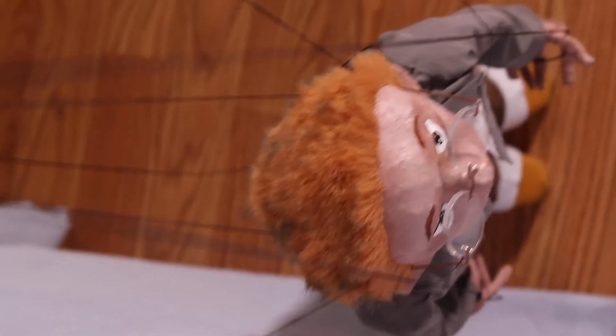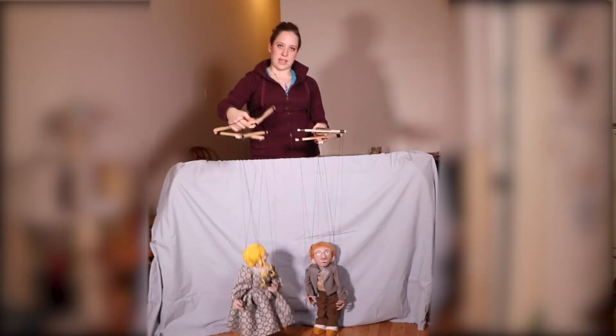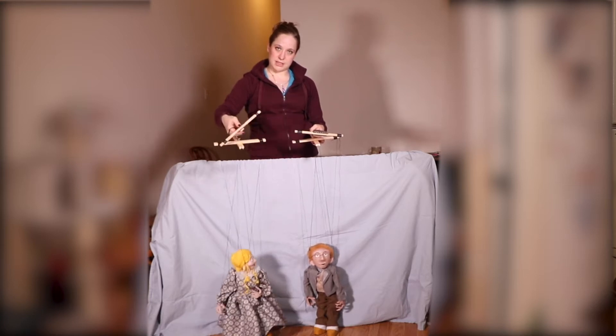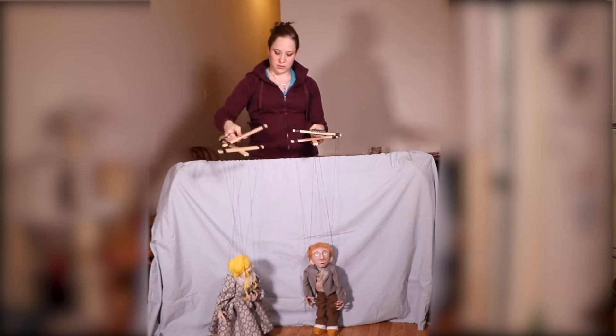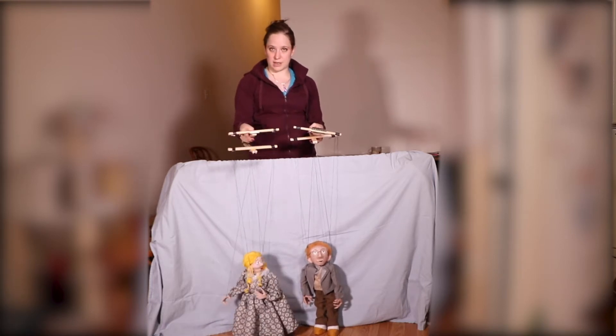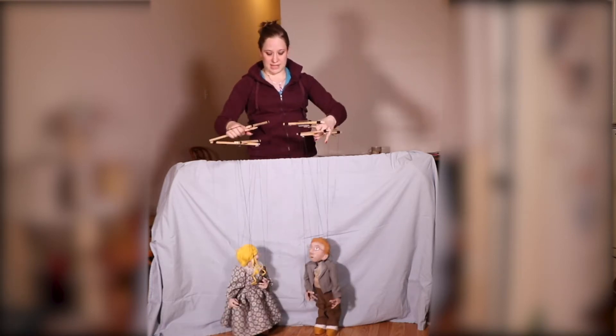Sometimes you'll have to puppeteer two marionettes at once. These double airplane controls are specifically designed for when you have to do that, because the leg bar has a toggle that you can rotate, or that you can walk a puppet with just one hand. Though it doesn't look quite as finessed when you're walking a puppet with just one hand, but that is an option.